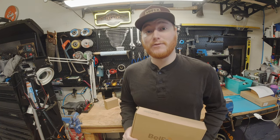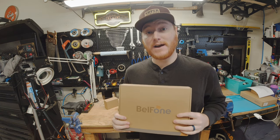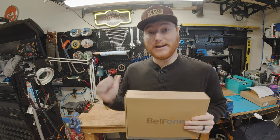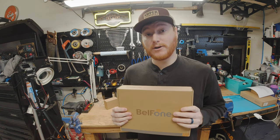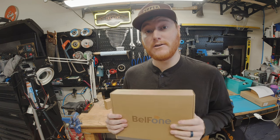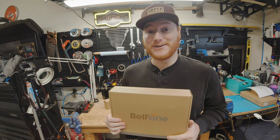Hey everybody, welcome to another episode of Unboxing and Stuff. Today we're going to be taking a look at the Bellphone BF-TD505 DMR UHF HandyTalky. We're going to get in the box, see what it comes with, go over a brief overview of the programming software, show you how this thing performs across the band via power, and I'll give you my final thoughts and review to see if this radio might be right for you.